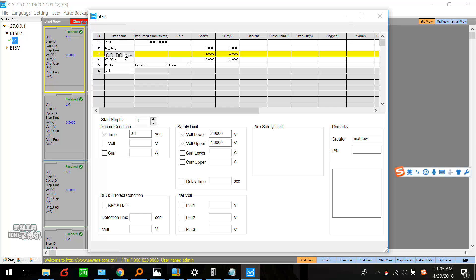And next, we can set a rest step also. Because after charging or discharging, the temperature of the battery is rising — we have to rest for some minutes to cool the battery. Here we can set three minutes or five minutes, it depends on you.